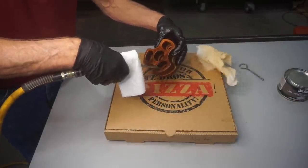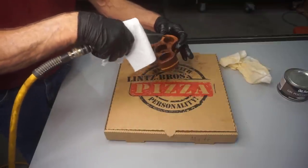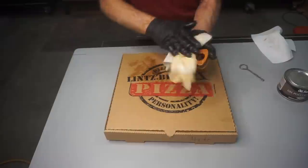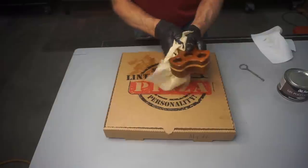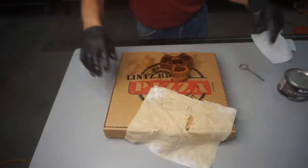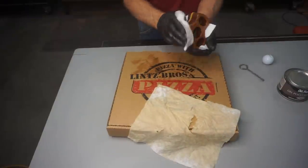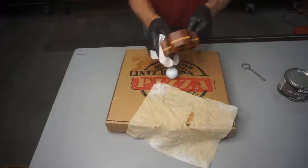I spend extra time varnishing this block because of the amount of end grain involved — the end grain really soaks up extra varnish and that extra varnish seals it up and enhances the finish. As I finish up wiping on that heavy coat of gel poly, I use a little bit of compressed air to blow out any that's built up on the corners and ledges deep inside the glue bottle holes. Make sure you dispose of varnish-soaked rags responsibly, because a varnish-soaked paper towel will ignite by spontaneous combustion if you leave them wadded up in a garbage can. I give the whole caddy a final buff with a clean paper towel and then deftly balance the caddy on a golf ball to let the varnish dry.